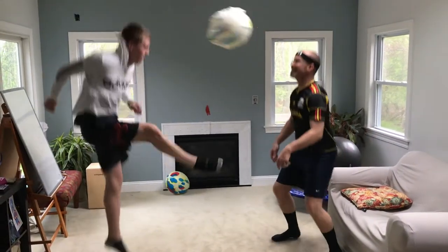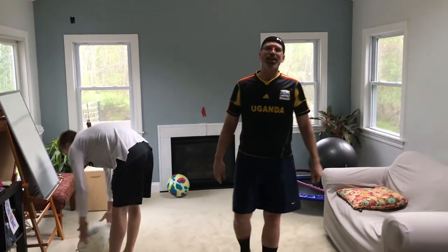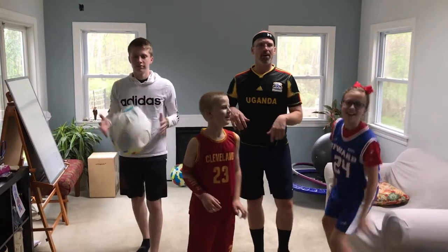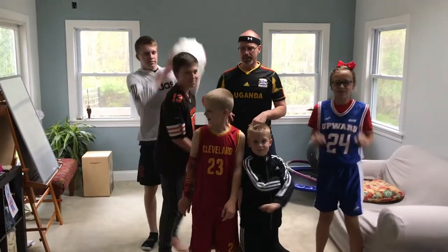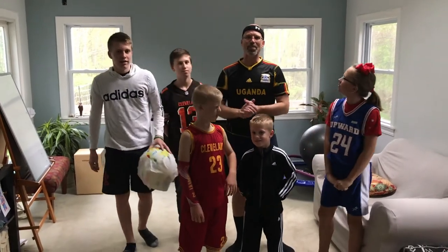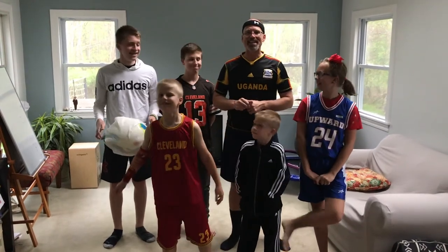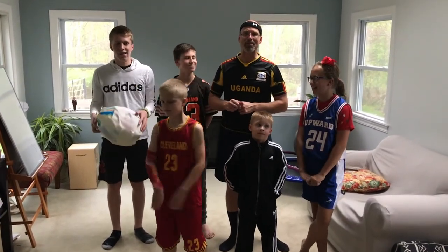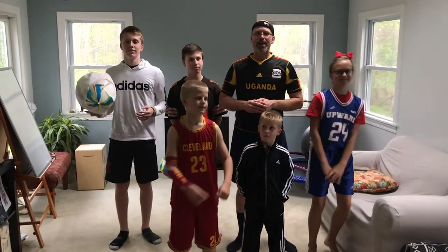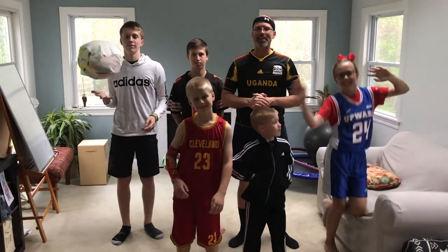So you guys get the idea! Come on in everybody, we'll say goodbye. Here's all the kids, and my wife has been the one videoing this. We had a lot of fun and we hope you guys did too. Stay safe out there — love from the Zabka family, take care!